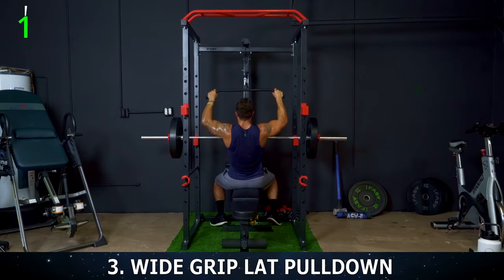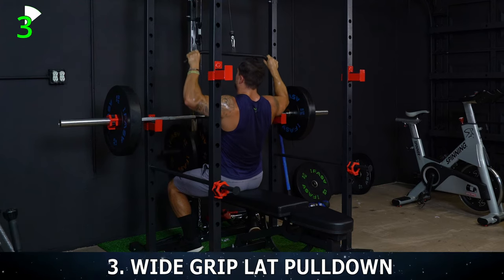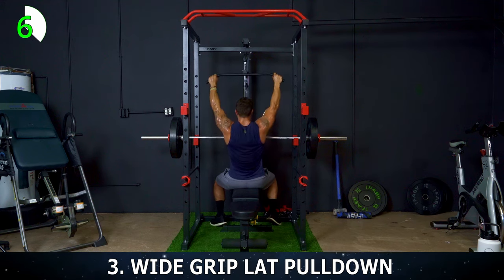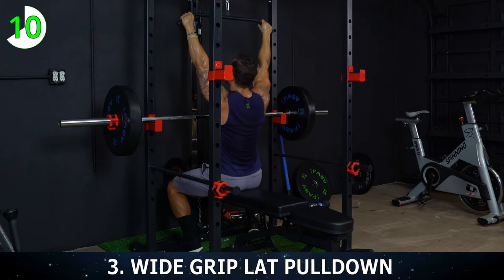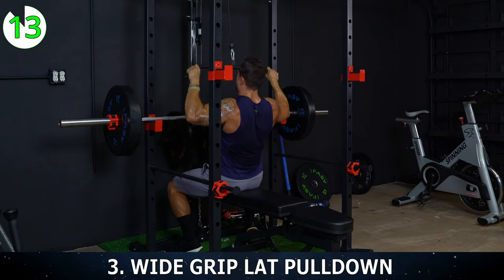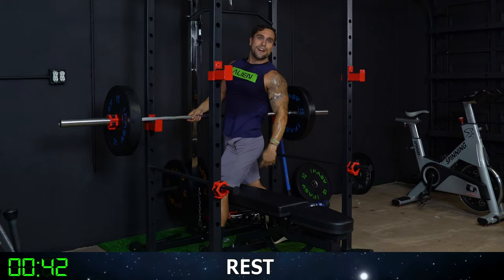All the way in — 1 — all the way back up. 2, 3 — squeeze it. 4, 5. Come on. 6, 7 — really squeeze those lats. 8 — over halfway. 9, 10. 5 more, let's go. 11, 12, 13. Full stretch at the top every rep. 14 — last one — 15. We got 45 seconds of rest, then exercise four.